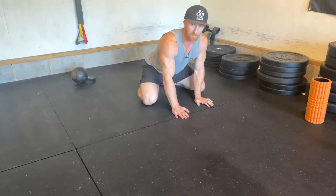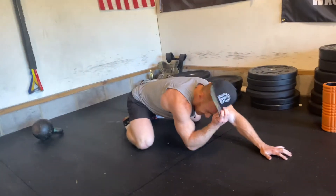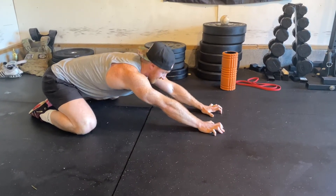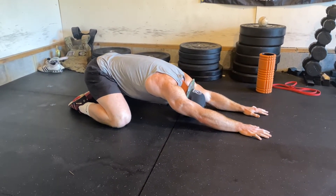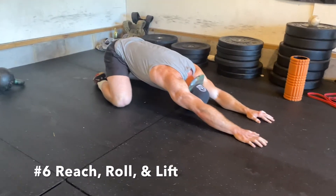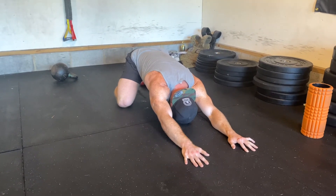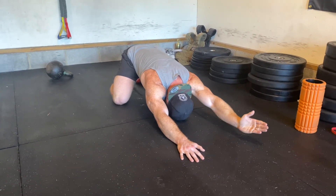Next, get your hips into a good frog position for the reach and roll. This one is harder because it activates your muscles. Put your head down, reach, roll over your shoulder, and then lift your arm up. Reach, roll, lift it up. That's a lot harder than it looks if you don't have good activation in your lower traps — it's an awesome exercise to help improve that. Reach, roll, and lift. Be sure to give that one a try.